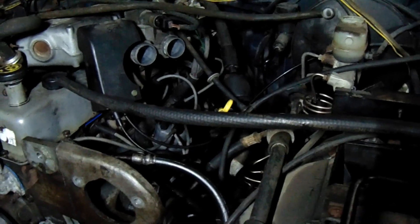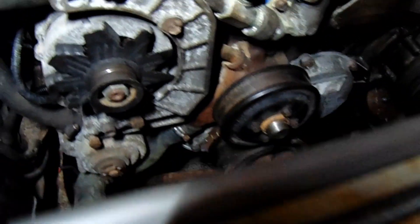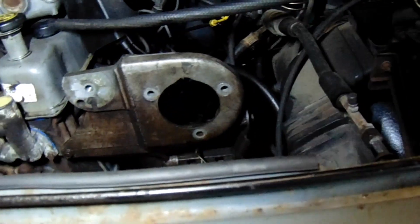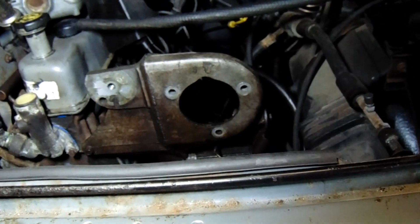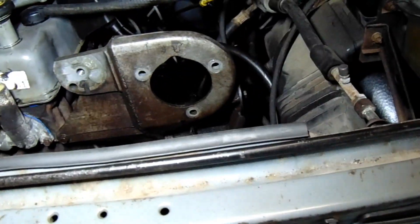Everything's bolted in, hooked up, as far as I can go for now. Just slid everything back together, going as far as I can. And then I have a whole seal kit for that power steering pump, so I can't throw the belt on and all that other shit until I get that pump in.